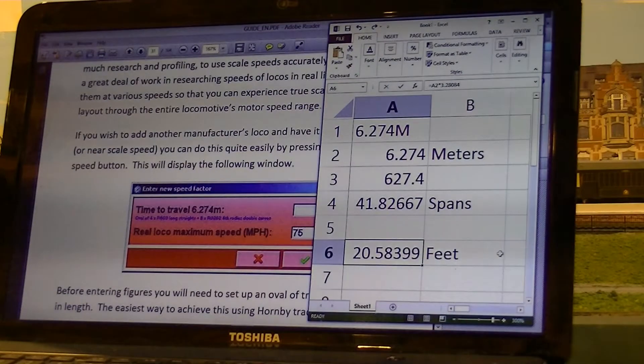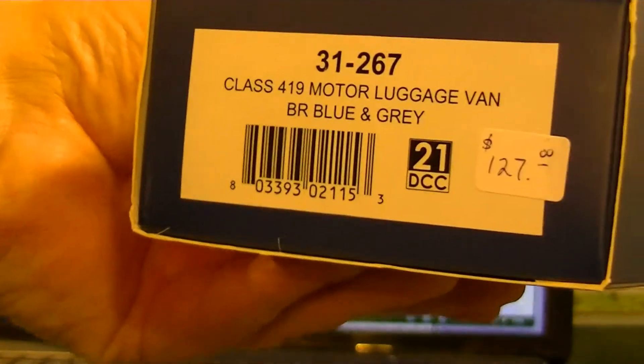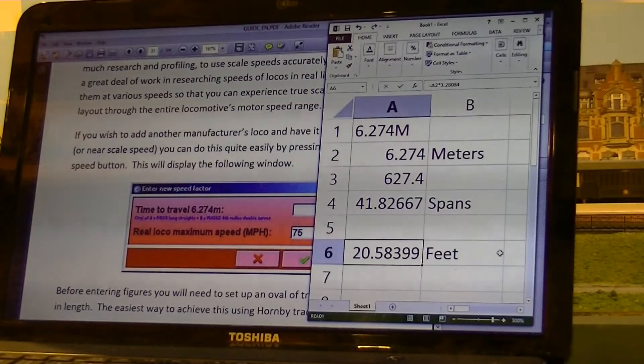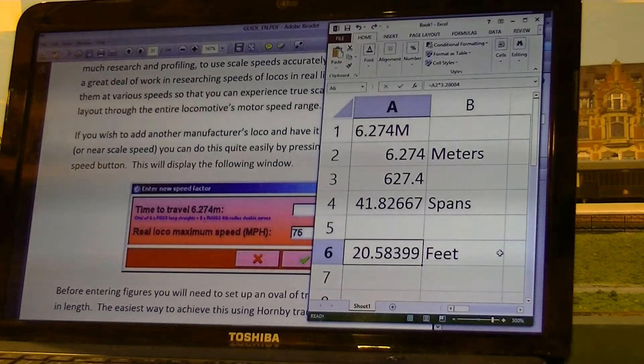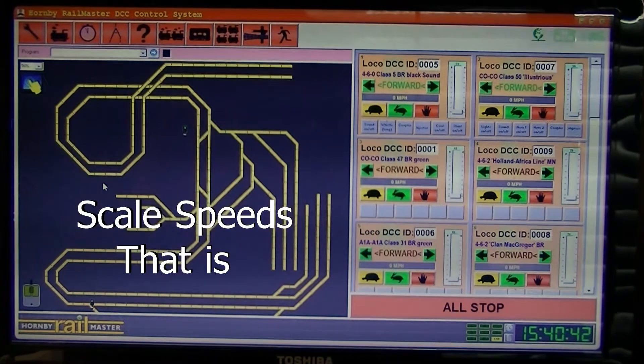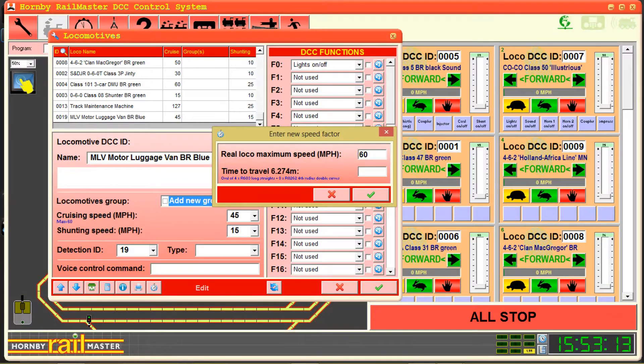Today should prove to be a fairly exciting day. Hello from Farland. I'm going to calibrate my motor luggage van, which is a Bachmann. Hornby has all their locomotives calibrated into the RailMaster software, but they don't have their competitors. However, they've allowed a way to calibrate a competitor's locomotive so that its speed can be displayed accurately and run at accurate speeds. I have already completed this task with my other locomotives, but I have not done it with this motor luggage van.